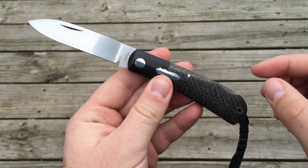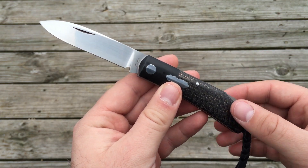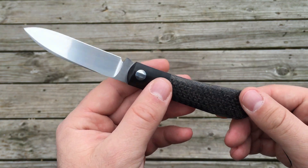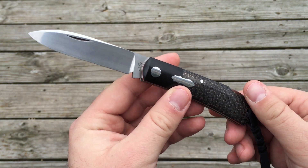At this point I've owned a number of slip joints from a couple of makers. I've had a couple from Jared Oser, I've had a couple from Todd Davidson, but this is my first lockback knife — lockback custom traditional, I should say.